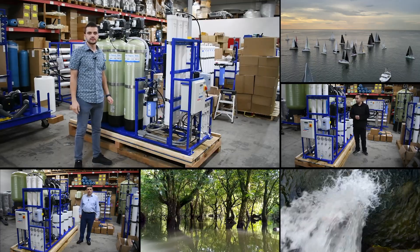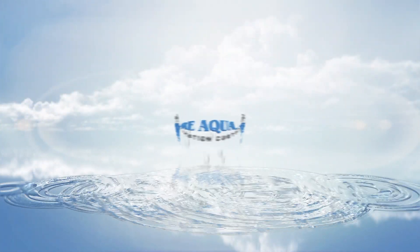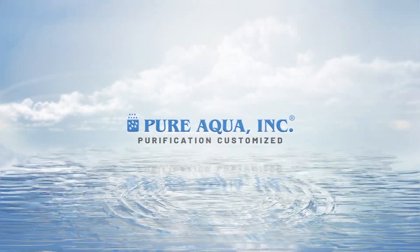Welcome to Pure Aqua for the most advanced reverse osmosis, water treatment, and purification systems worldwide.